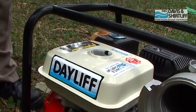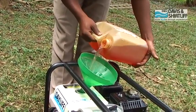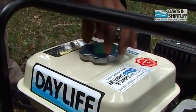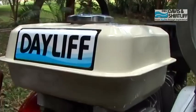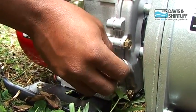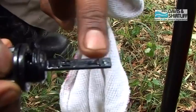Open the fuel tank lid and fill the tank. Remember to use the right type of fuel depending on the type of engine. Check the engine oil level — it must be near the H mark.